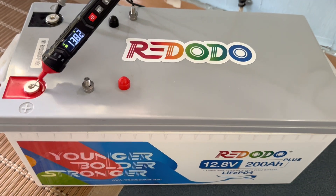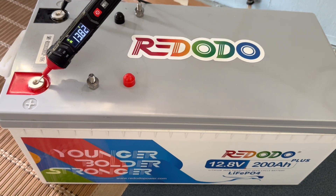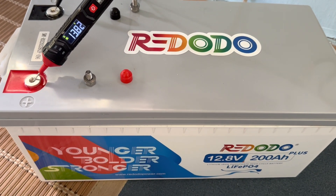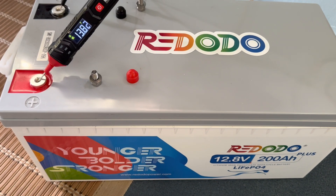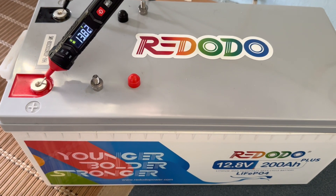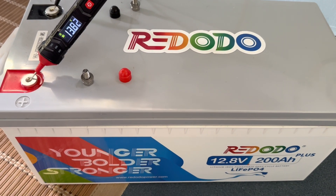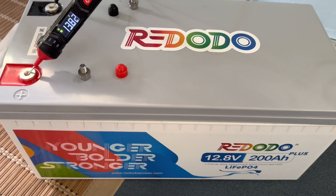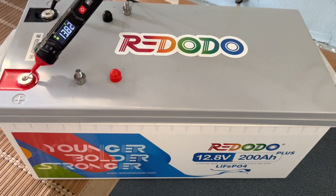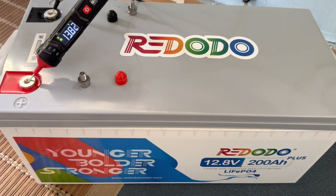Over time, if I just leave this and don't hook it up to anything, it'll eventually settle into about 13.6 volts. But this battery is in such good shape that it's still holding 13.82, which is absolutely 100% full — it would be even if it were reading 13.6 or 13.5. It's just taking a long time to settle down, and that's great. That's indicative of a newer battery in fantastic shape — it just holds that higher charge a little bit longer. At rest, 13.5 volts in lithium iron phosphate is full.